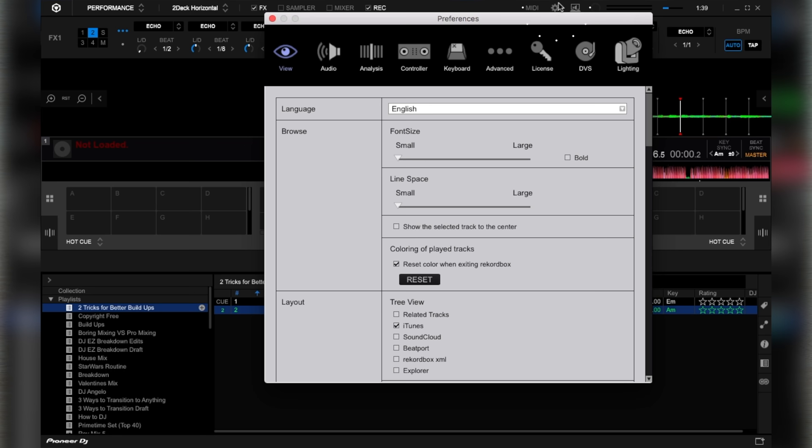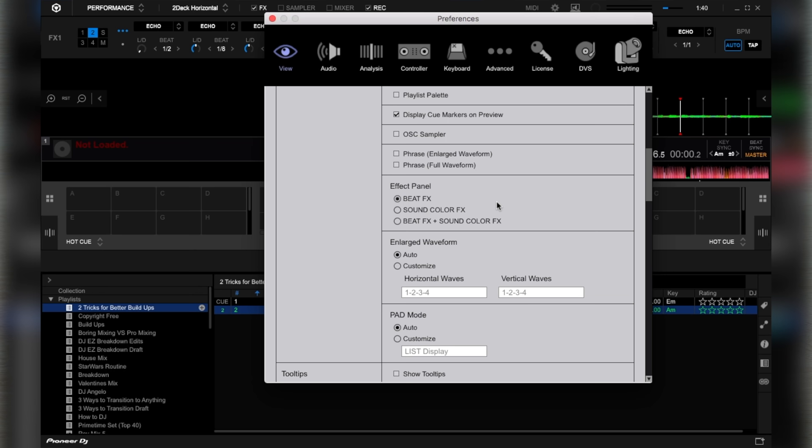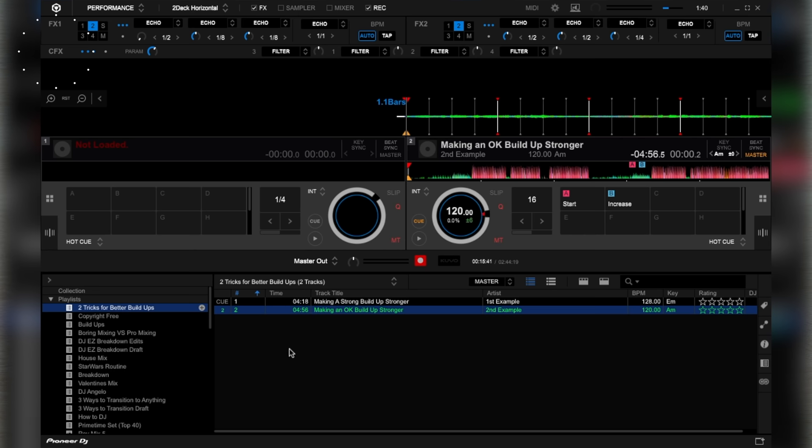To access the Noise CFX function on Rekordbox DJ: in the View section, scroll down to the Effect panel, then click Beat FX plus Color FX, and close the Settings menu. At the top left of your screen, go to the CFX section and click the single dot, then click User. From the Filter tab, select Noise and make sure it's highlighted. Finally, bring the Parameter knob to the 1 o'clock position.